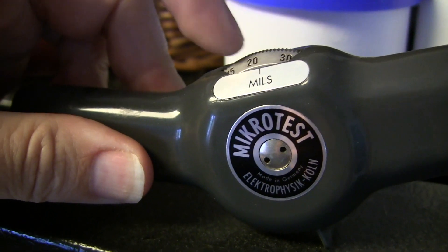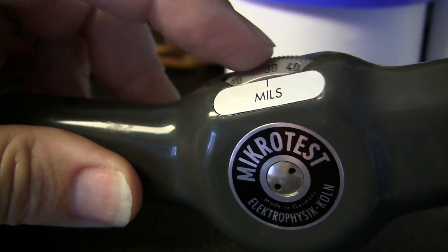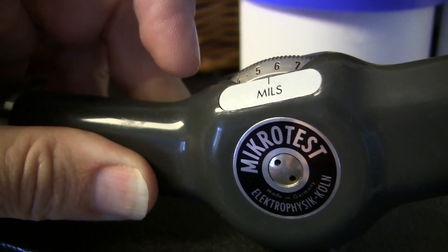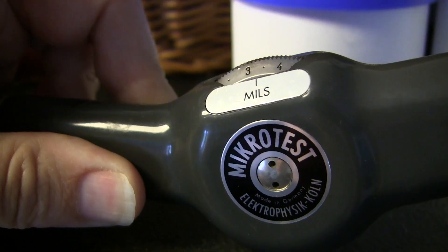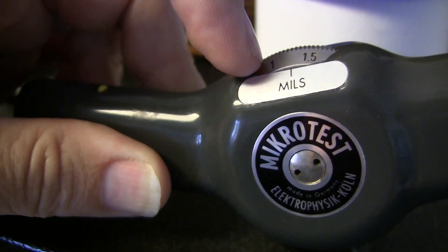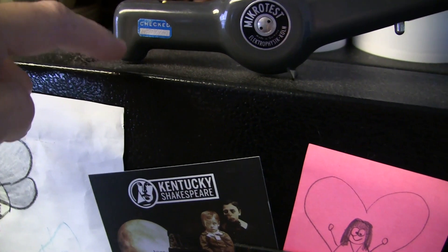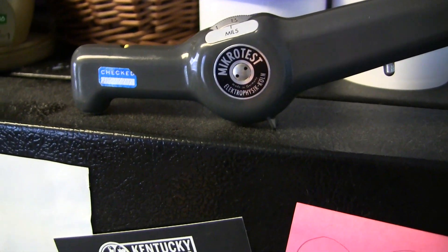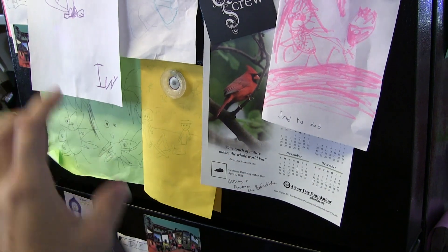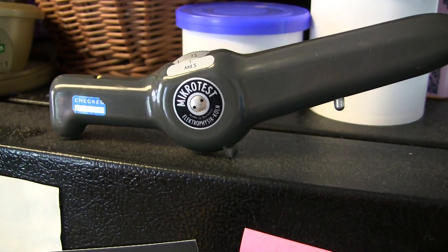Now we turn it the other way — this measures in millimeters, all the way up to 40 millimeters. Most of the stuff you measure with a coating is going to be down very low on the scale, fractions of a millimeter. It popped up right there at around 1.25, so it's about 1.25 to 1.5 millimeters thickness at that point on the refrigerator. In a quality control setting, you'd go around the entire refrigerator or test three or four points on the same piece, like the door or the side, to ensure the coating is consistent all the way across.